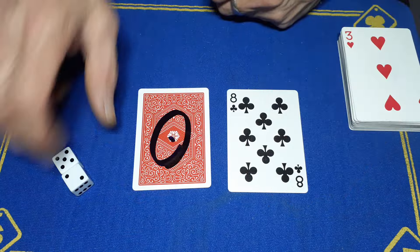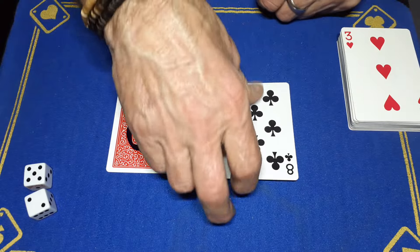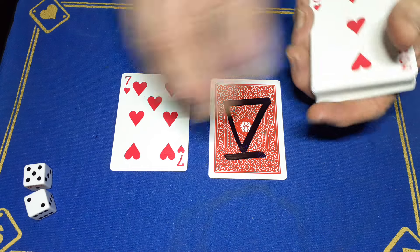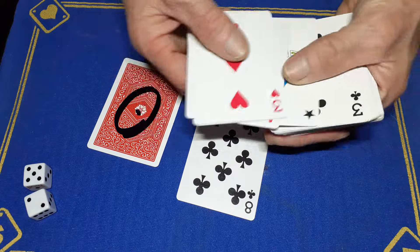You can now go to your predictions. You can make it look like you got the predictions wrong - the wrong symbol and the wrong card - but then you're just going to reveal the right symbol and the right card. So that's it guys, with all that fumbling we got there.